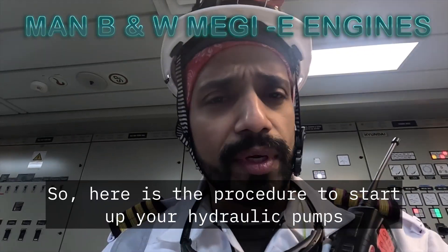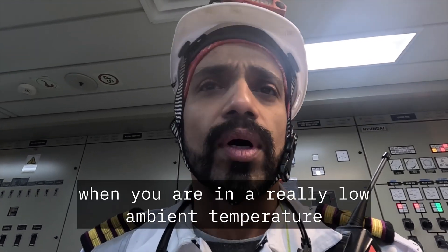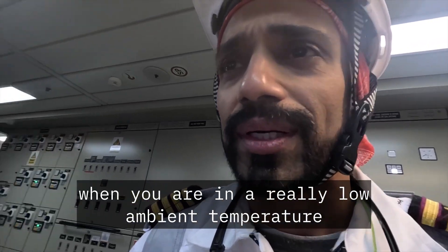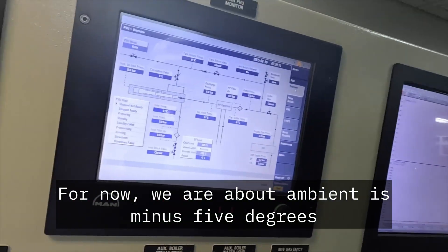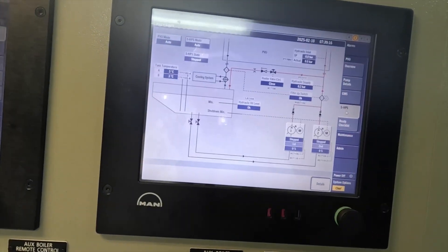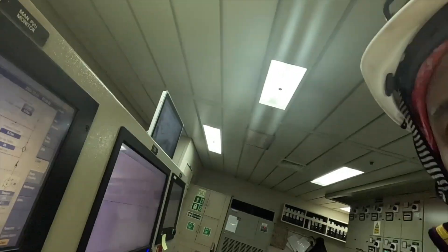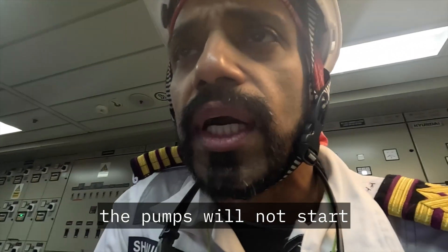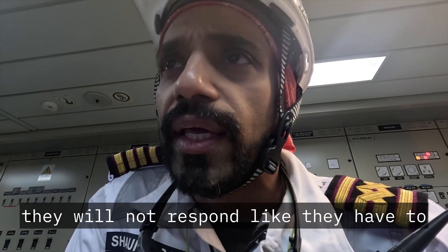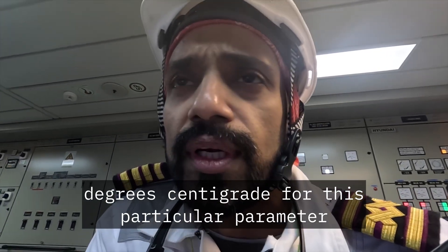Good morning and welcome back. Here is the procedure to start up your hydraulic pumps and warm up the tank when you are in a really low ambient temperature. Right now the ambient is minus 5, minus 4 degrees. We'll go to the HPS — HPS right now is just 3 degrees Celsius. At 3 degrees, the pumps will not start, and even if they do, they will not respond like they have to. MAN-BW, MAN-ES has set the limits at 35 degrees centigrade for this particular parameter.